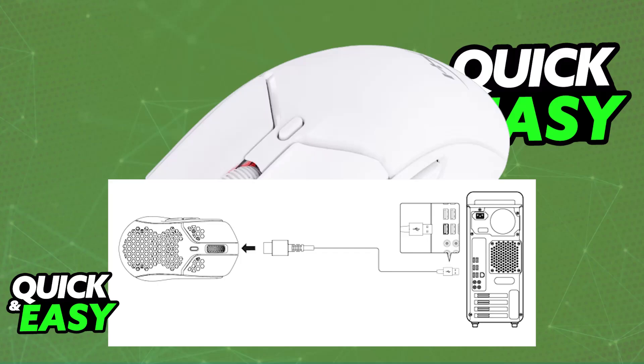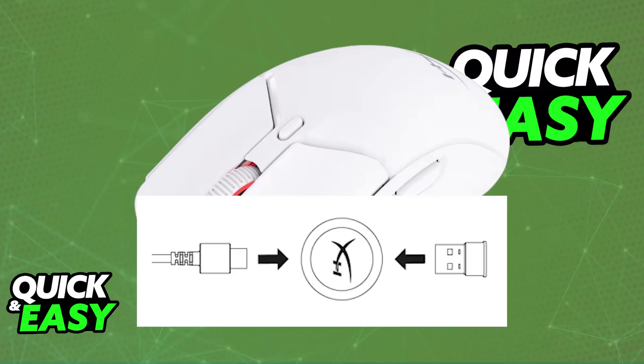Once it is sufficiently charged, all you have to do is grab the USB wireless adapter with the HyperX logo and first connect the USB dongle into the wireless adapter. With this done, get the USB-C to USB-A cable and connect one end into the HyperX wireless adapter and the other into your computer. Essentially, the USB-A wireless dongle goes into the wireless adapter, and the wireless adapter is connected to your PC.